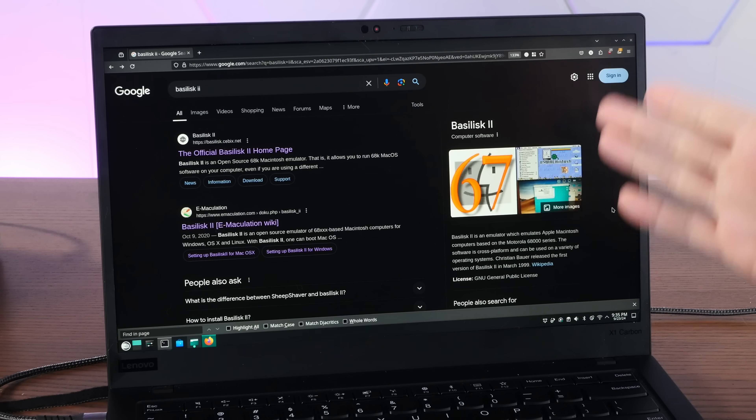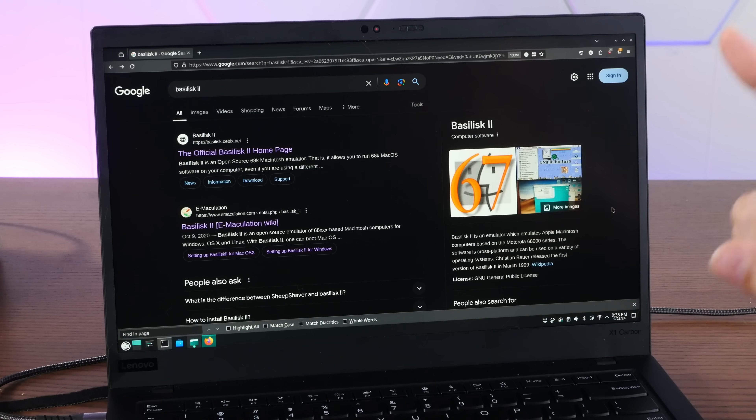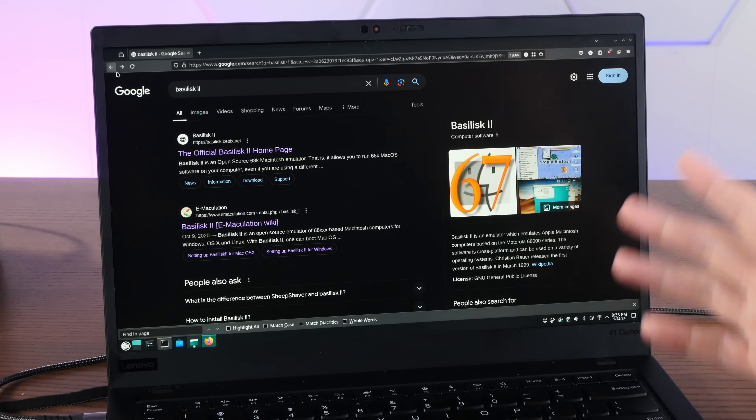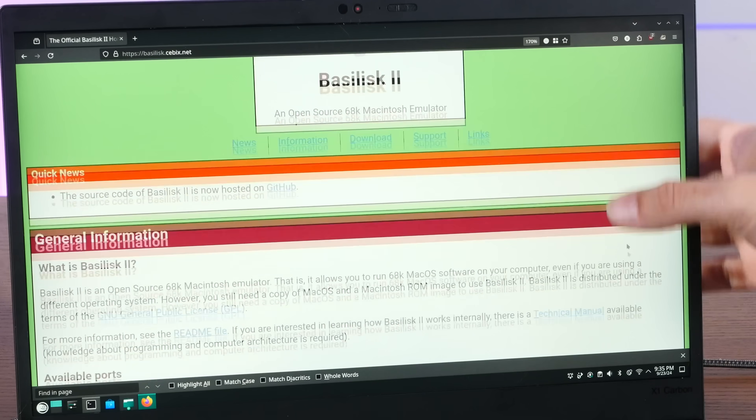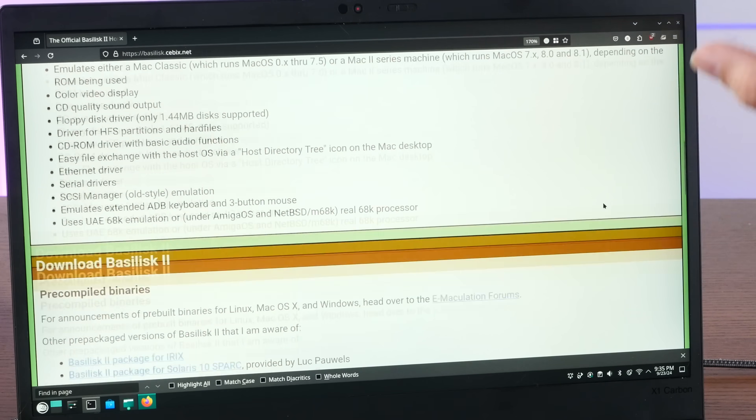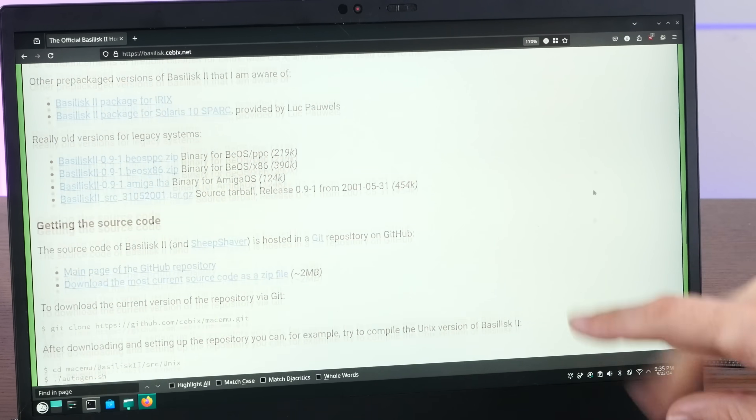Let's start with Basilisk II, which has turned this ThinkPad X1 Carbon into a very convincing and functional 90s PowerBook. Basilisk II is an open source Macintosh 68k emulator, and it's available for Windows, Mac, and Linux. You can download this completely free.